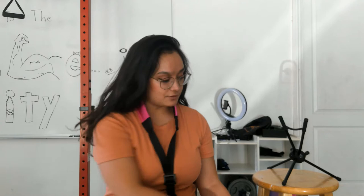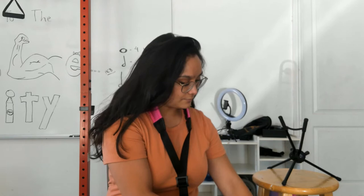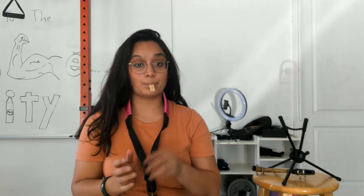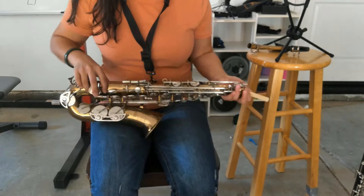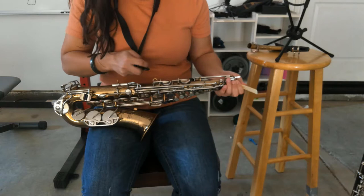After the reed is already soaking in my mouth, the first thing I like to do is take the body of the saxophone and put it down on my lap — not sideways, not keys down. Have it elevated up so that my right thigh has the bell of the saxophone draped over it. Then I find the little hook and clip my neck strap onto that hook. I always like to do this first before I get the neck or any other pieces out.